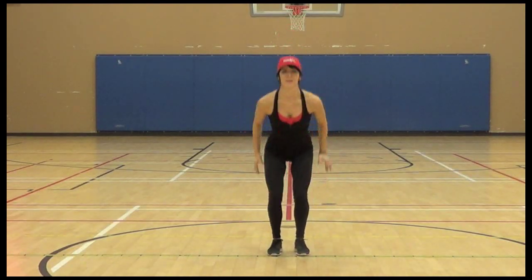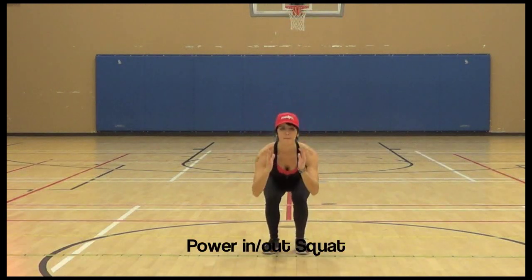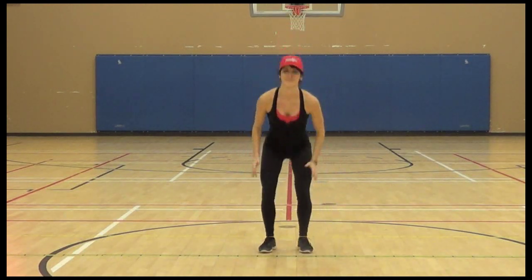Power in and out squat. So it's just a power squat, but you're jumping in and you're jumping out. It's kind of like two in one. Switches up the muscles a little bit, changes it up for your body.